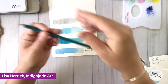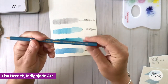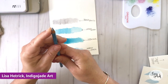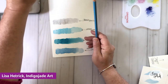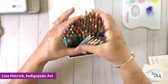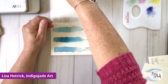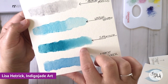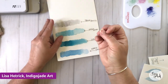I also have the Caran d'Ache Supracolor Soft pencils — these are Swiss-made and really, really nice. I picked these up around the same time as the Albrecht Dürer pencils, but I just don't grab them as much, even though they're just as lovely. Look at that pigment load — it's really, really pretty and intense. And that's the key: that's what we're looking for with our watercolor pencils.